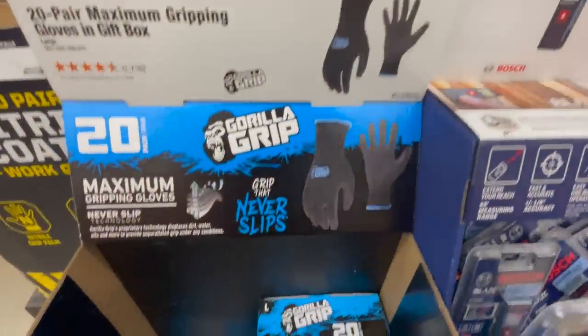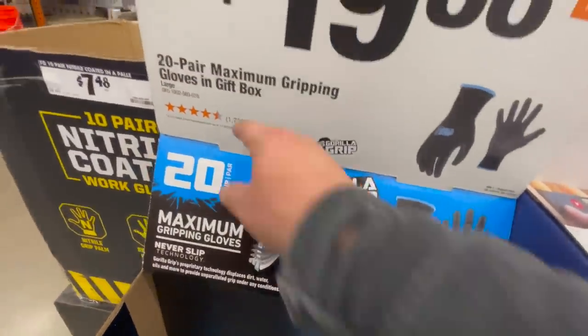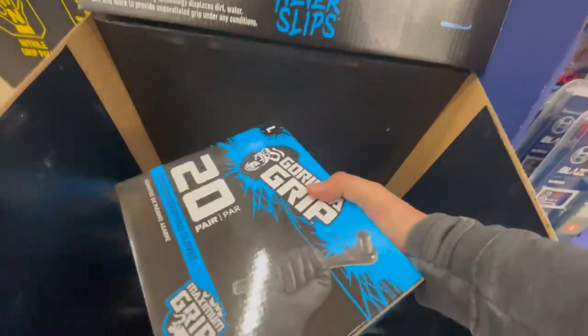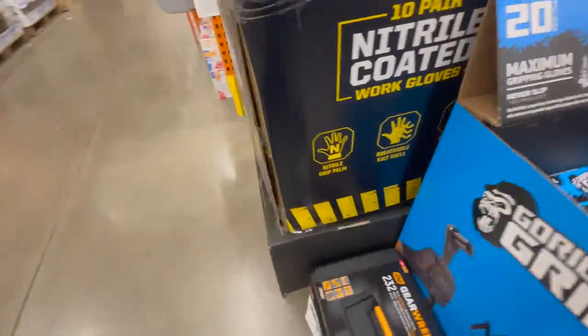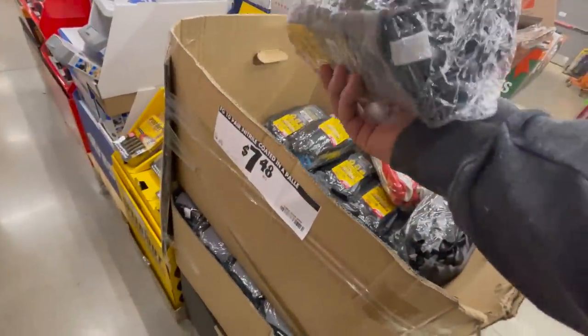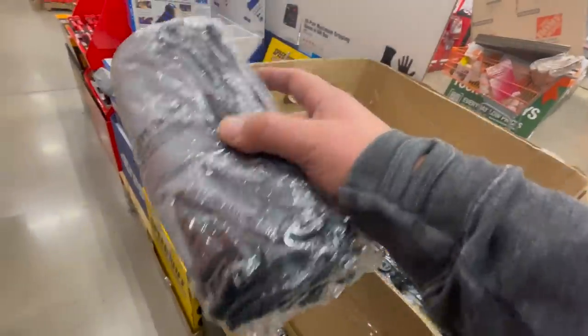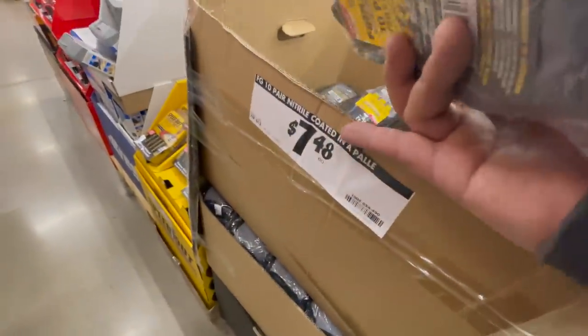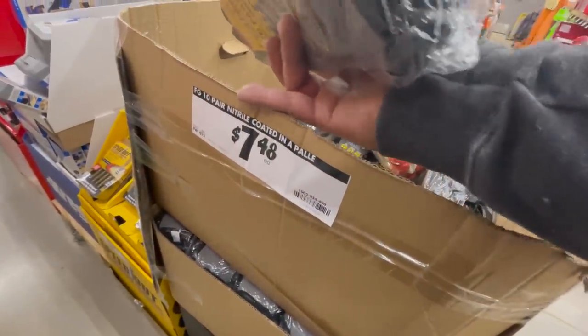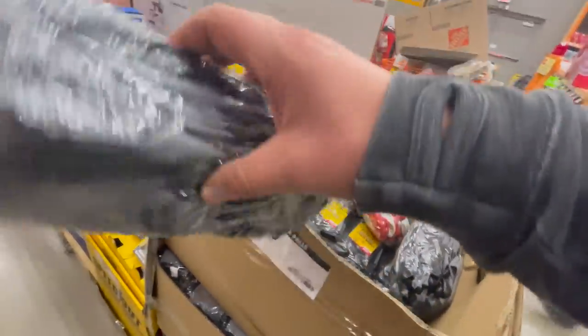$19.88 for a 20-pair maximum gripping gloves. $7.48 for a 10-pair nitrile-coated gloves by GearWrench.